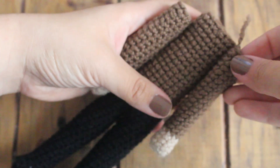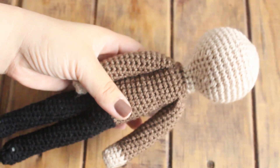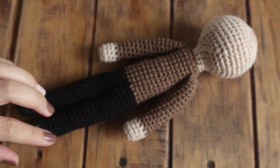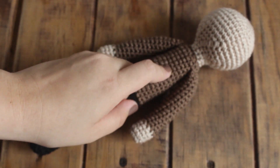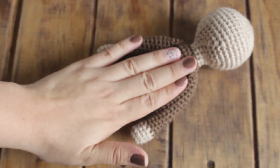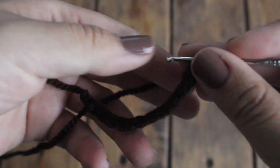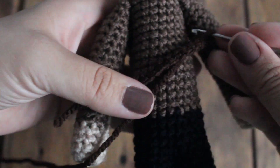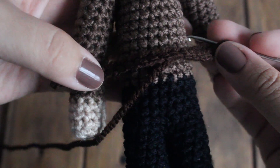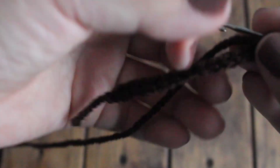Aquí ya tengo los bracitos y ahora los voy a pegar. También pegué de una vez la cabeza y los bracitos. Y ahora vamos a hacer el chaleco. No sé cómo se llama exactamente lo que lleva Jon Snow encima, pero le voy a poner chaleco. Para esto estoy utilizando un estambre en color café, marca Gato Express, que es un poco más grueso y un café más oscuro para que contraste con el café más claro que hicimos anteriormente.